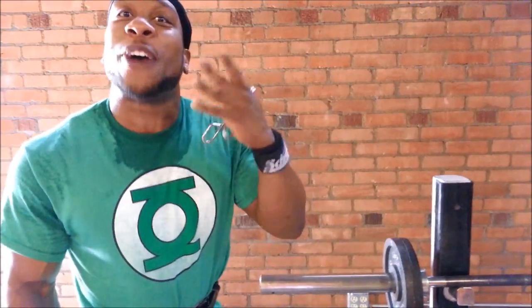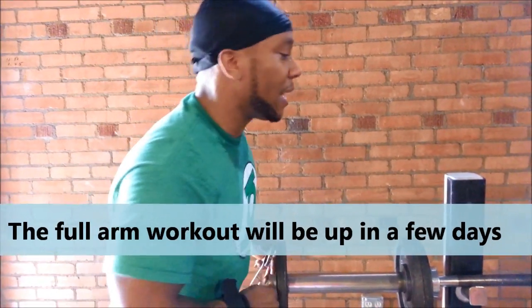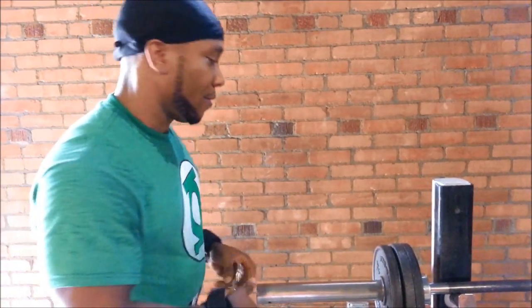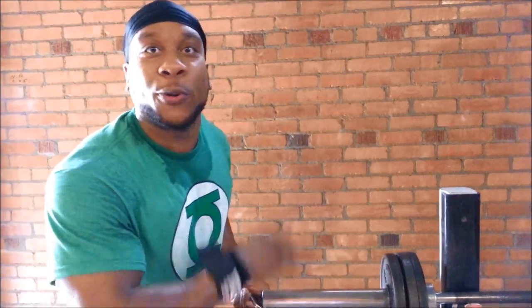All right, homies and homens — as you can see, me and Vince are recording Curves for the Girls Volume 4. This is the first superset. The whole routine is going to be supersetting. It's going to take us about five days to edit it. Plus we got other videos that come before this one, but I'm going to give you this little superset to hold you on.